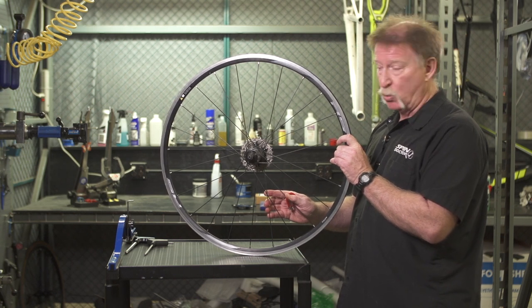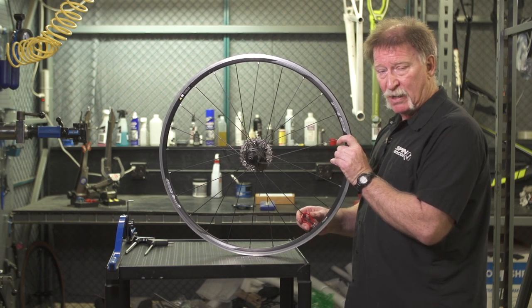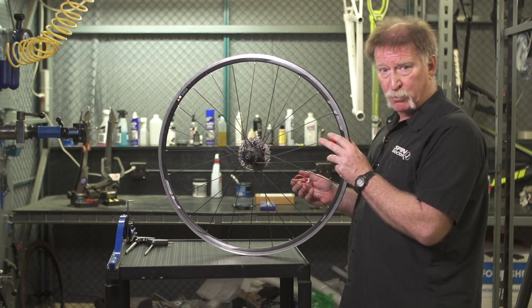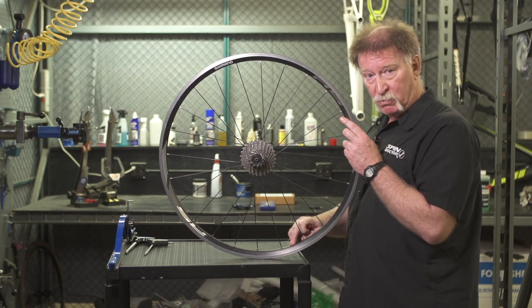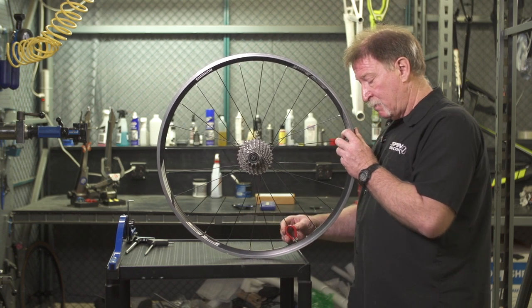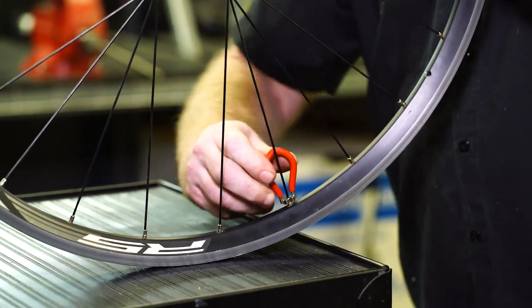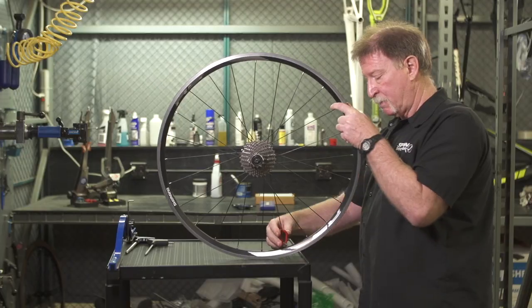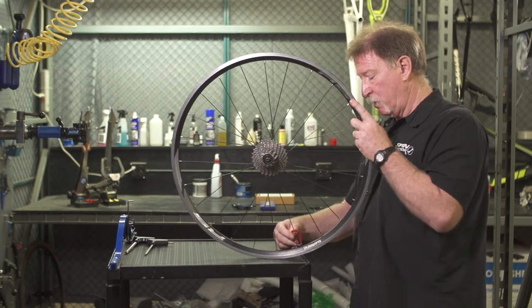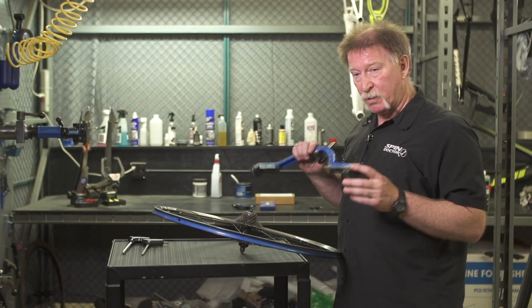Since we know the gap is about six millimeters, we use that formula — we're going to tighten every spoke on the drive side three quarters of a turn. However, these spokes are already pretty tight, so I'm going to go to the non-drive side and loosen every spoke about three quarters of a turn. We start at the valve hole and work our way around: each spoke gets half a turn plus another quarter turn, for three quarters of a turn total. After completing all the spokes, we're going to recheck the dish with the wheel alignment gauge.